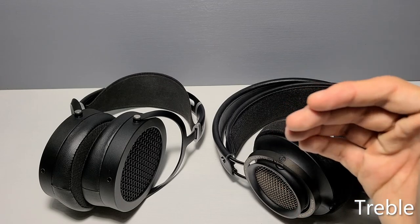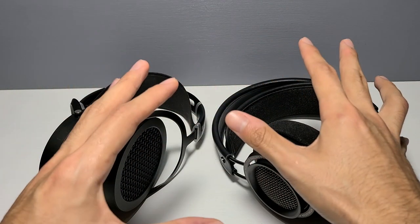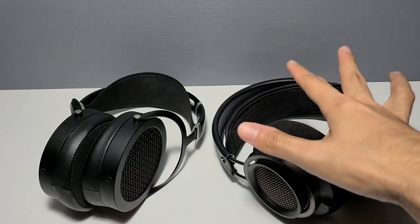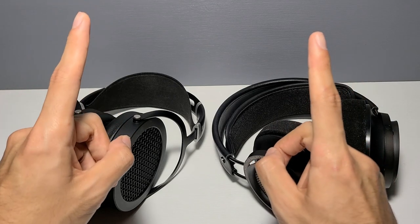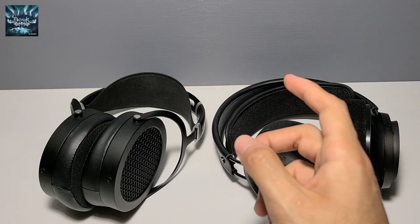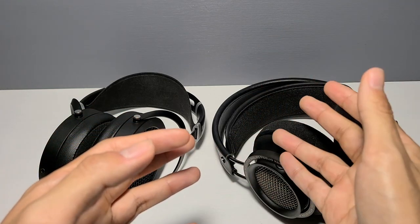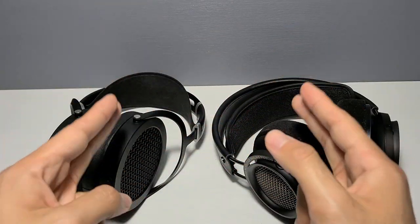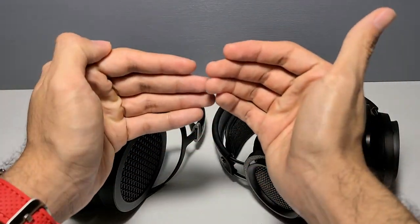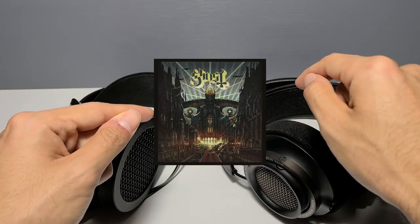As we approach the treble, higher brass instruments like trumpets have more energy and aggression on the Fidelios than on the Sundaras — depending on the mood or genre, this can be a good thing. Both headphones have a more energetic treble response, though the Fidelios are more aggressive than the Sundaras, except in one particular region. Bringing back the example of Thunder Horse by Dethklok — there's a particular instrument that sounds like two coins rubbing against each other, and you can really feel it. Both headphones bring it forward, but the Sundaras' more metallic timbre really lifts the veil here. You can also hear this in Square Hammer by Ghost — listen to the tambourines in that track and you'll see what I mean.